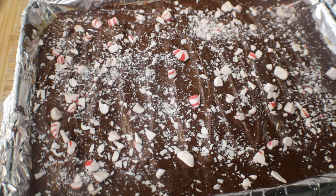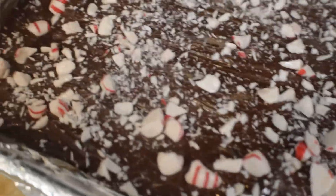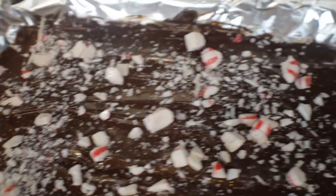We are done putting the peppermint on, so let's take a look at what it looks like. Now we're going to put it in the refrigerator for two hours and let it set up.